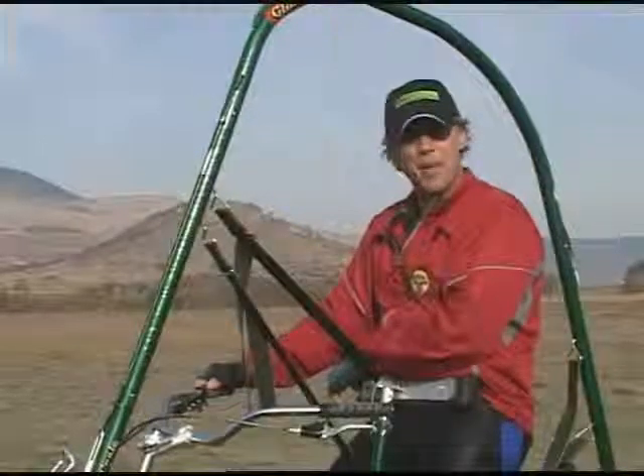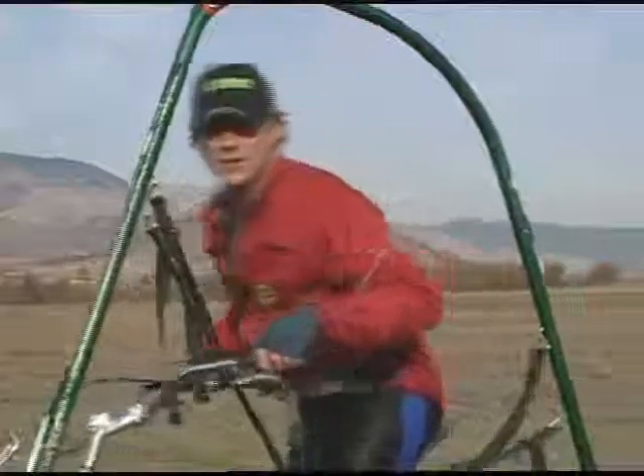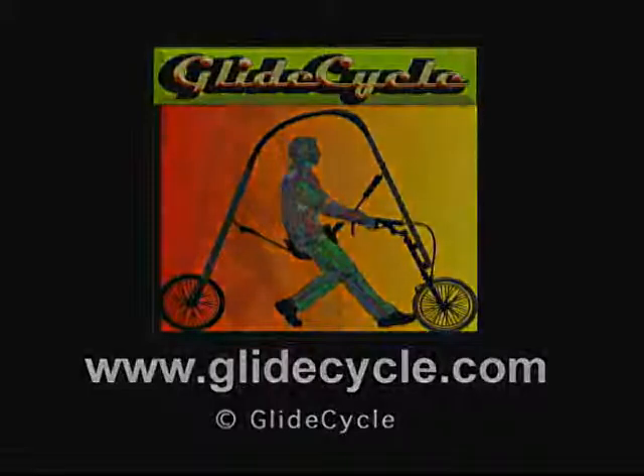We've learned how to put a GlideCycle together from the bag, from the start — put your seat on, how to adjust your seat, how to do your first run, how to do tight turns, how to do your first long run, how to go up hills. Practice hard and become a great pilot, and then you too can take off to your future.